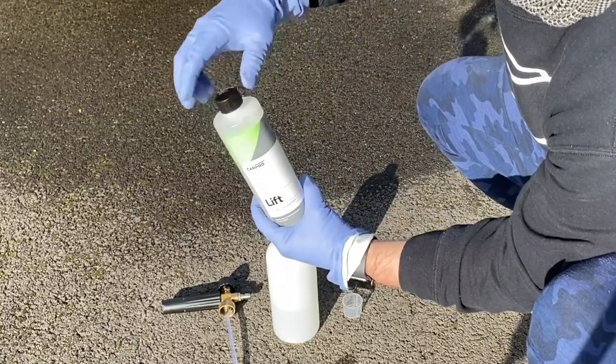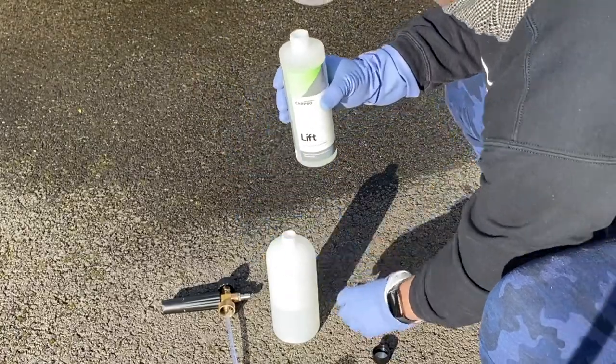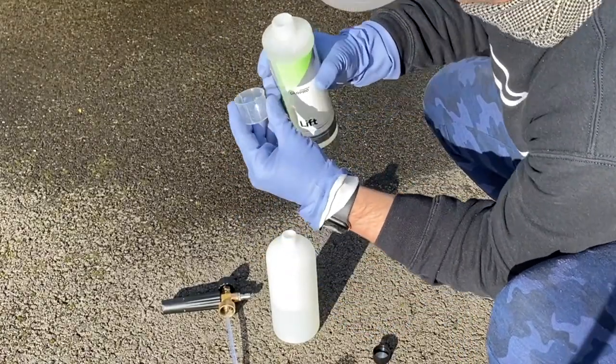In this case, I'm going to mix up one part Lift — 45ml — with 455ml of water in a snow foam lance.